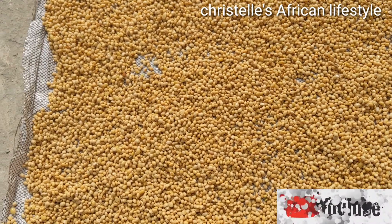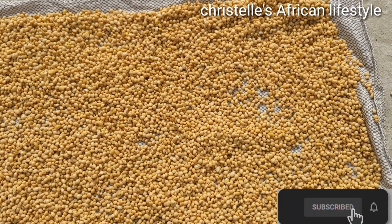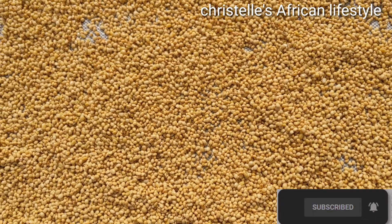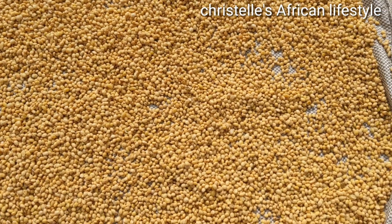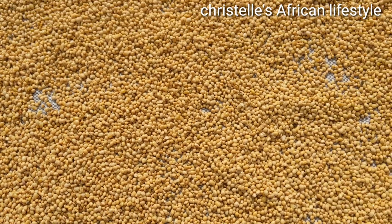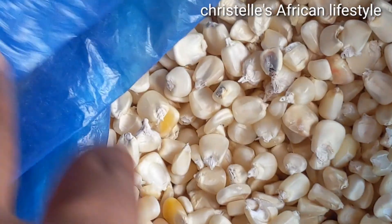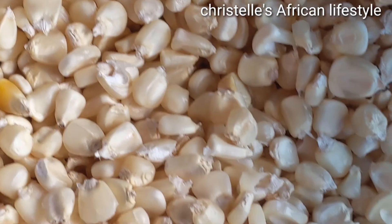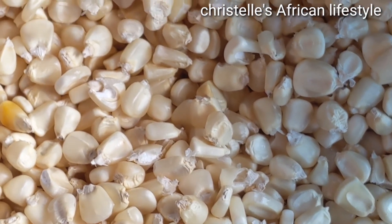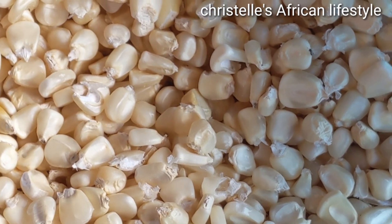Hello everyone, welcome back to my YouTube channel. If this is your first time here, you are so welcome. This is my African lifestyle channel, and on today's episode I will show you guys how I make my soya beans and corn powder. I went ahead and washed it and I'm drying it right here. Here we have some corn. If it's your first time here, don't hesitate to hit the subscribe button and give this video a thumbs up as well.